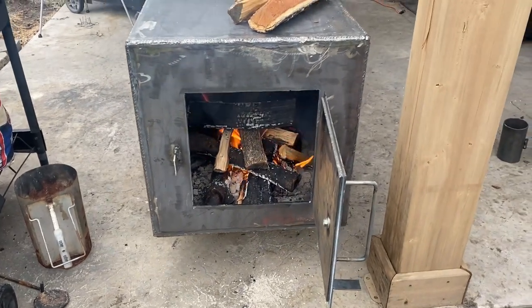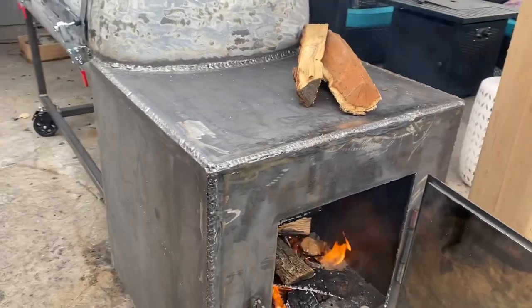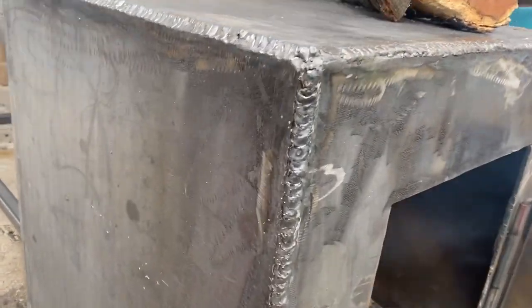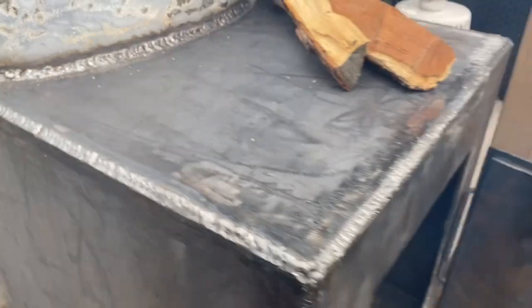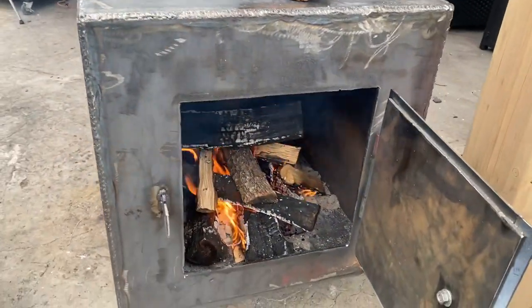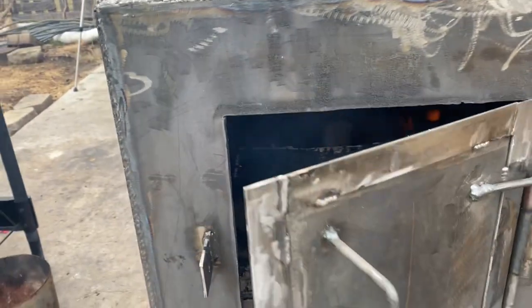Quick overview of the firebox: it's quarter-inch steel, 24 by 24. I did a little better on the welds this time — not perfect, but not the worst. Pretty good dimes dropped in there. Remember, I've only been welding for about a year, off and on — I don't do it full time. The fire is getting really nice and hot. Here's the firebox door — kept it real simple.